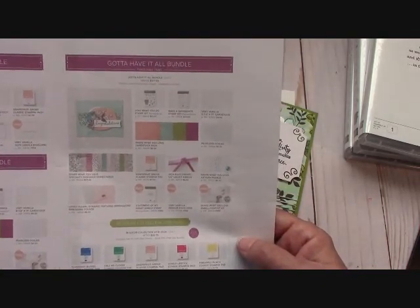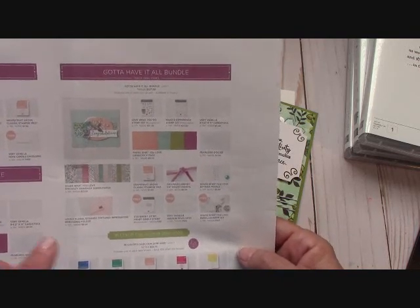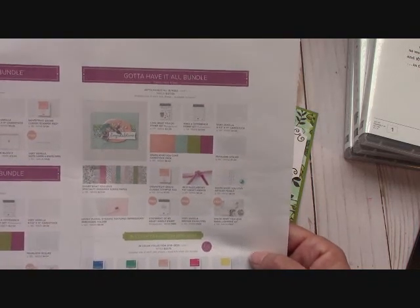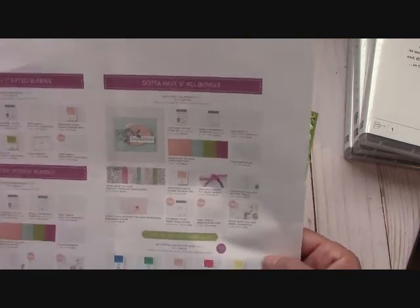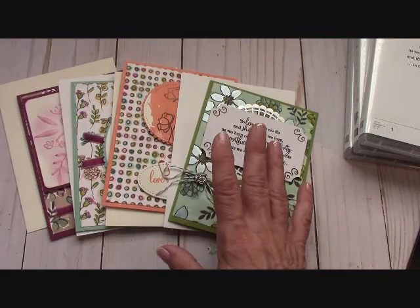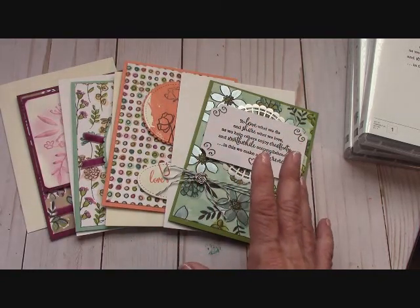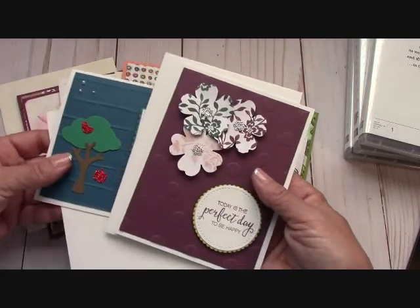It will be released on May 1st for my customers to order. If you're the first one that orders it — I will look at the date and time the order is placed — I will send you these four cards for free, plus you'll get the two free card kits for the month. Right here you'll get these two free card kits.